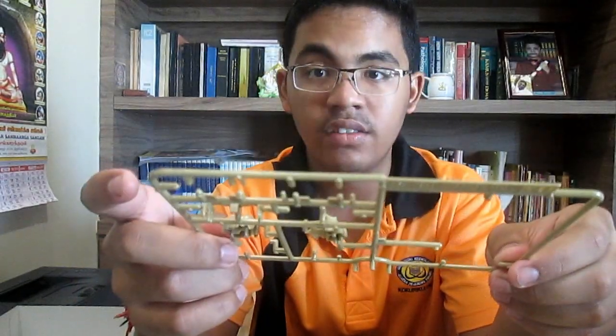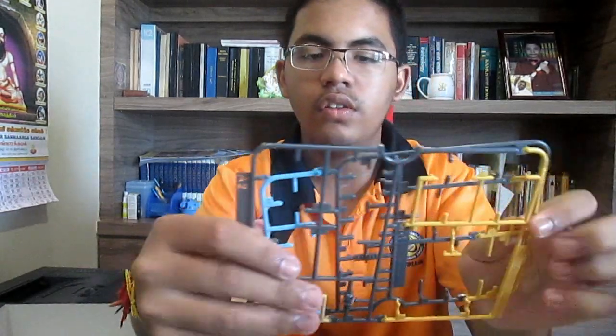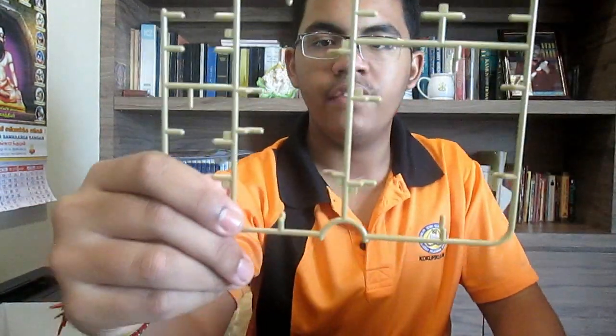Except for these ones — these are all extra parts. This runner is almost completely used up, same thing here, and this runner — everything is used up. That's the beauty of this kit: you basically use up everything they have given, and that is very good because there's no wastage. And as we know, Indians — we don't like to waste, so that's very good.